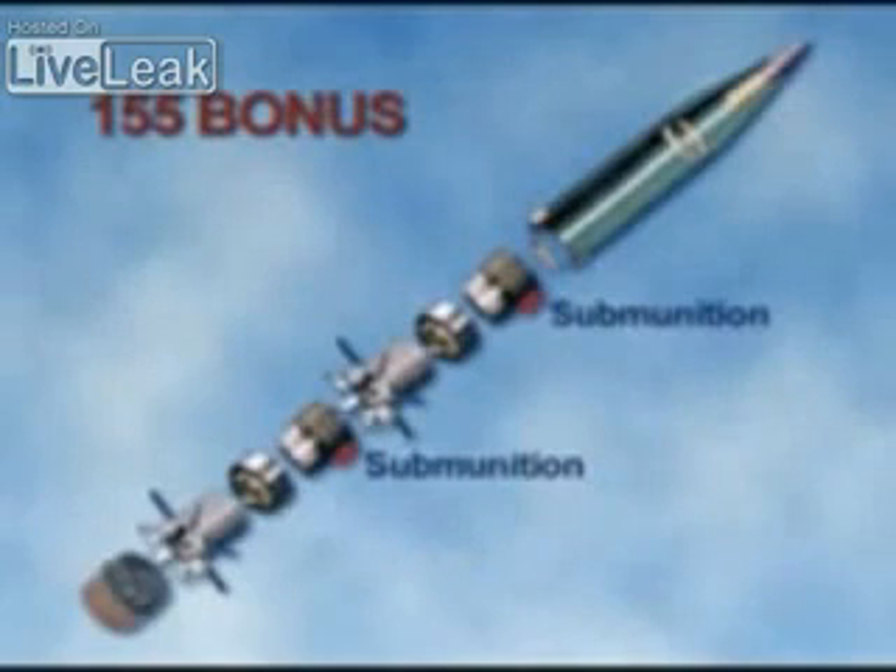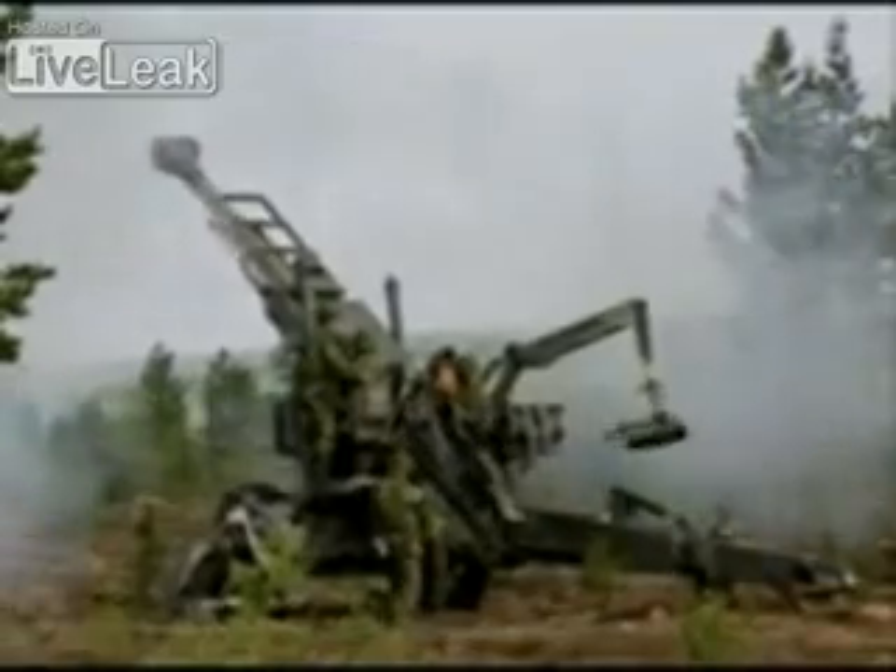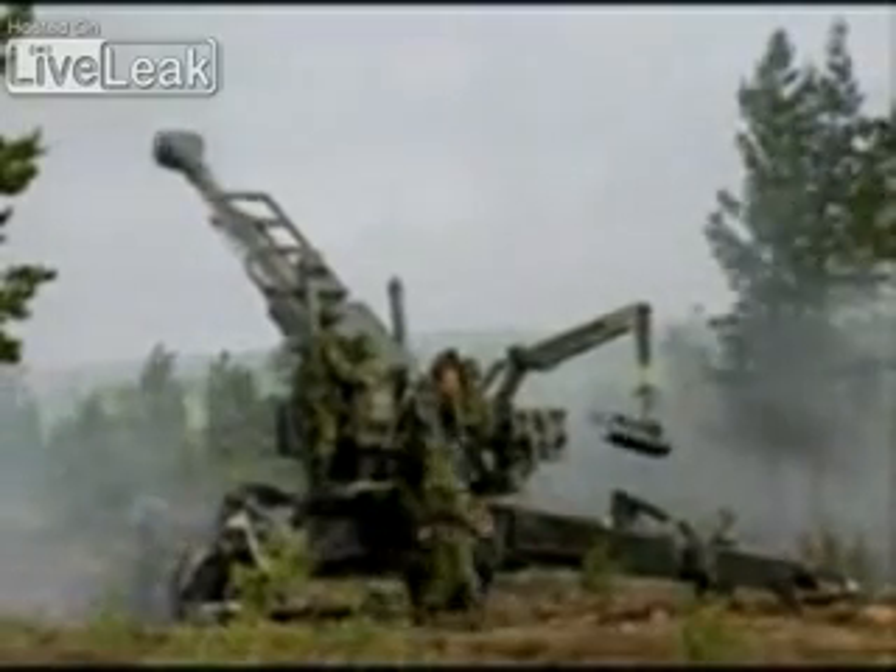Each 155 Bonus carrier shell contains two sensor-fused armor-detecting submunitions. It is fired from a 155-millimeter artillery gun. With a base bleed unit and a .52 caliber barrel, the Bonus's range is 35 kilometers.